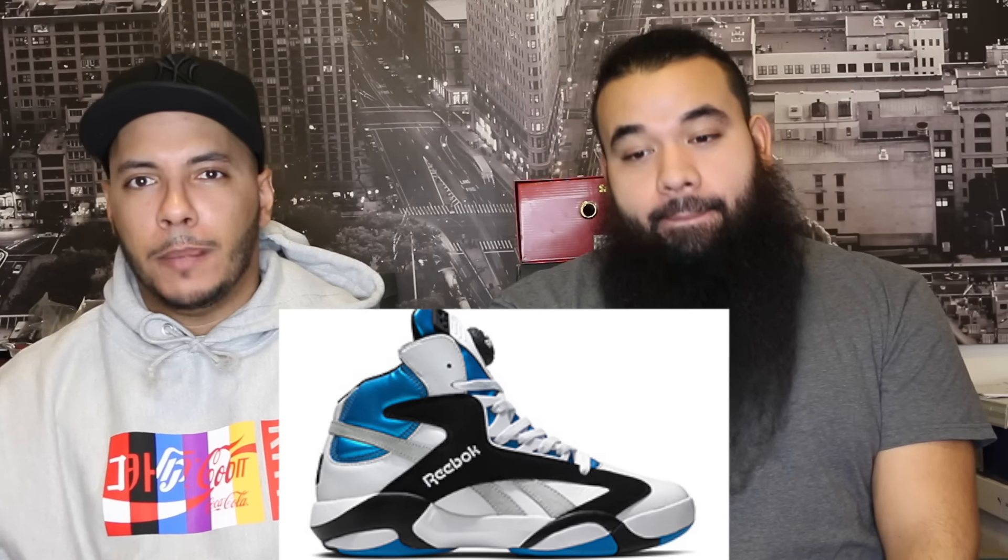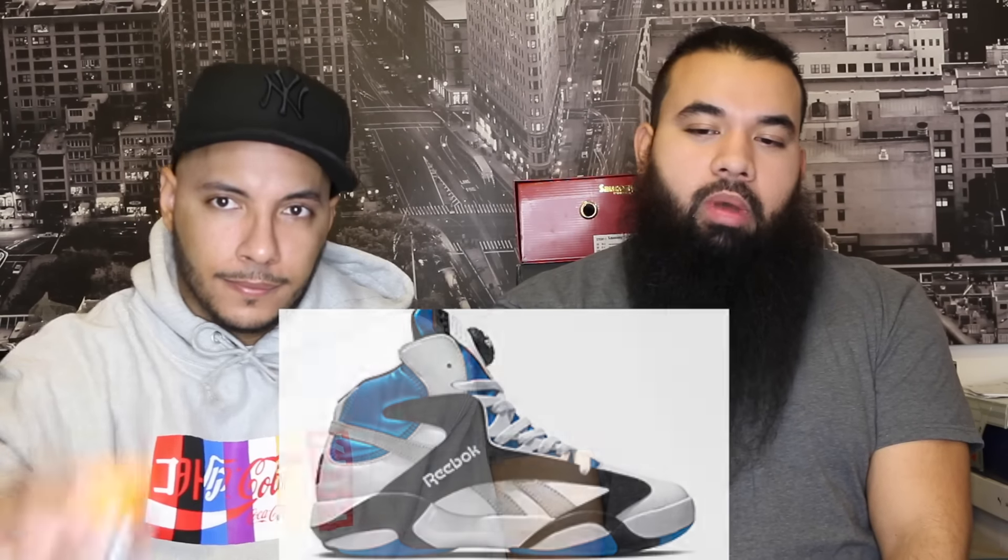Moving right along — another classic: the Reebok Shaq Attaq OG. I'm not gonna say I love it but I'm not mad at it, only because it's OG. It's a 90s basketball silhouette and you can't go wrong with this model.